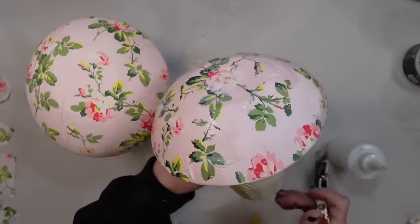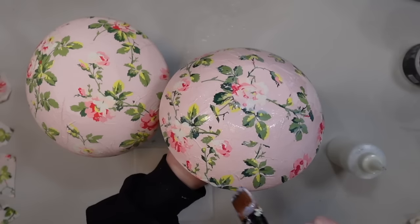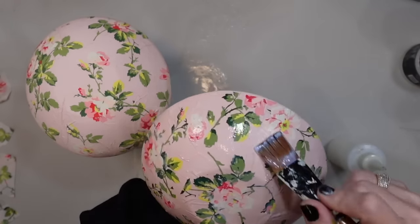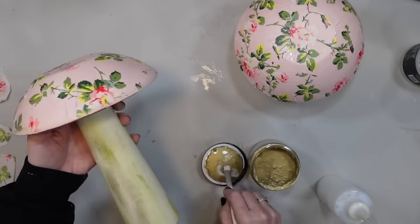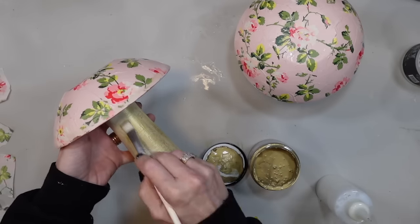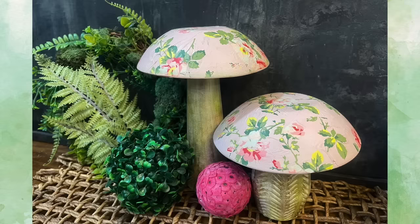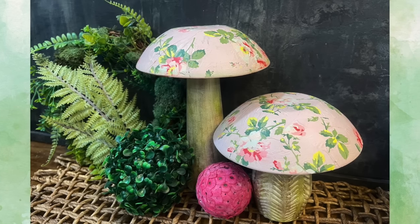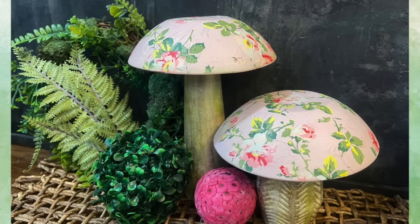I did clear coat over the green as well. The next step is using some of the DIY gold liquid patina to brush over the whole stems of these mushrooms. To be honest, I really wasn't sure I was going to like these. I wasn't a fan of this rose chintz even though I bought it when it first came out. But I love how these turned out — I love the texture on the baby one, but I think the tall one is my most favorite. Let me know what you think in the comments below.